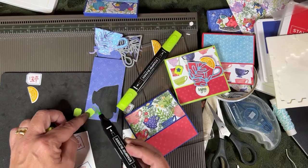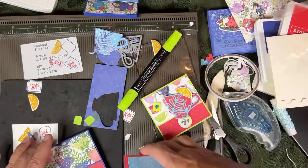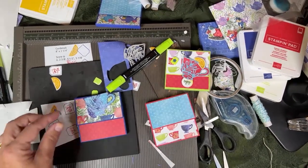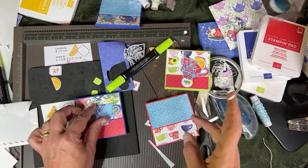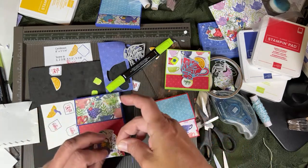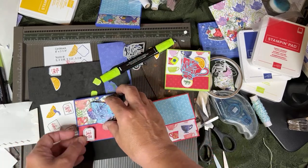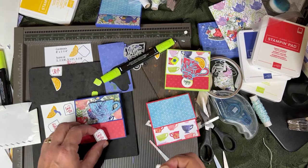So now we need to assemble. We need the dimensionals - let's go like this. You want the little cup to sort of hang off the bottom a little bit. I did it this way to get the cup handle to be in the white part, or I could tilt it. I think I'll tilt it so the little pink parts are in the handle. So I'm putting the dimensionals on it, but don't put any adhesive on the little part that's going to hang off the bottom. I might put 'it's time for tea' down at the bottom.